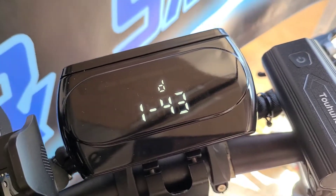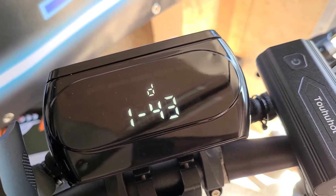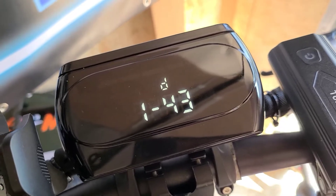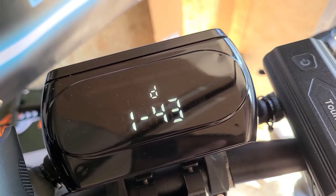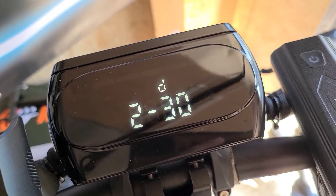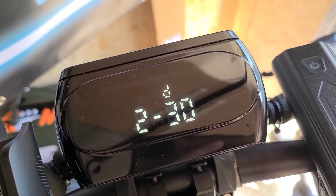To get to the next one, just hit the mode or M button. P setting number one is your voltage cutoff — the default is 43. If you wanted a notification at a higher voltage, you could change that, but most people keep that the same. P2 is your magnetic poles, which is for the motor — the default is 30. I would not go changing that unless you were changing the motor out; that's pretty much going to be a standard thing.